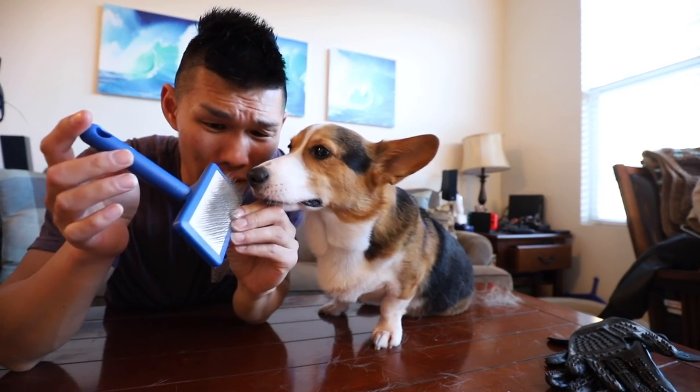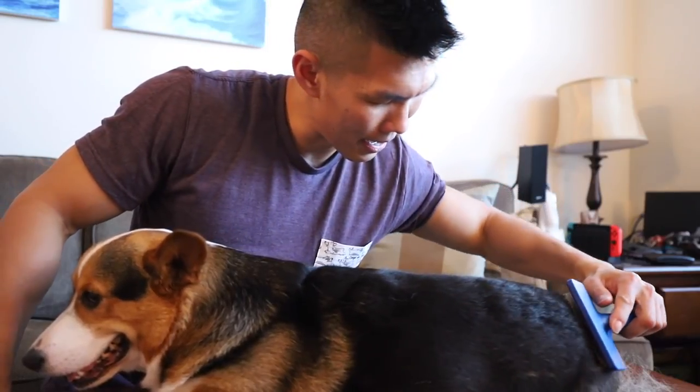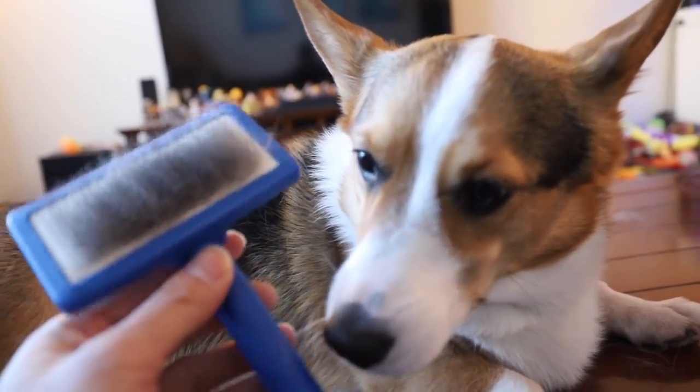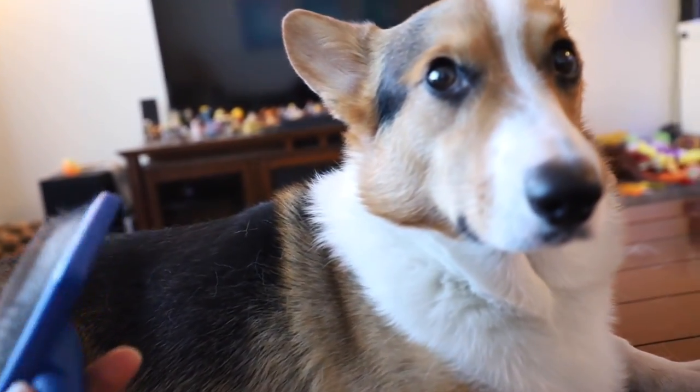Let's try the next one: the popular slicker brush. Especially dogs that have hair do not like a slicker brush — it's just a little bit too needly for them. This goes deep and helps get rid of the shedding fur. This brush doesn't really feel that great to Gatsby. He doesn't really enjoy getting brushed with this, and I know lots of dogs don't really enjoy getting brushed with this one.